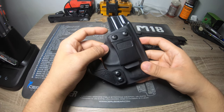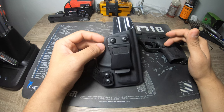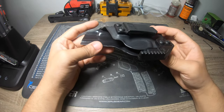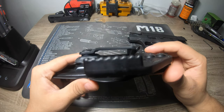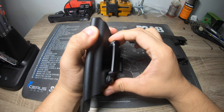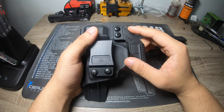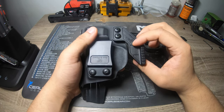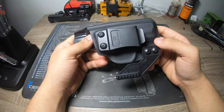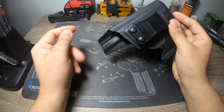I specifically included this next holster because of how well it works — I bought it off Amazon, kind of temporarily while I was shopping for a permanent option, and I've just been so pleased with it I don't see the need to buy another one. I think I only paid around 30 dollars for it. The clip angle is very easy to get on and off. The plastic is easier to bend but it has a divot so it doesn't come off once it's actually hooked onto your belt. It comes with a wing already — it's called 'Gun and Flower.'